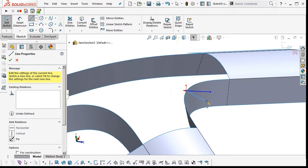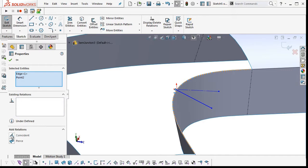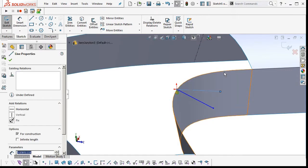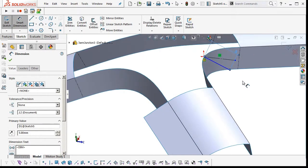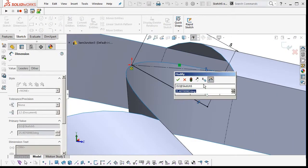I'm just going to put two lines in — the top one construction, with a pierce point relationship with the edge. Make the top line horizontal and then add some dimensions and an angle. This is the angle we will change to control this end of the spline.